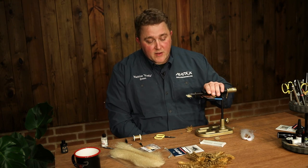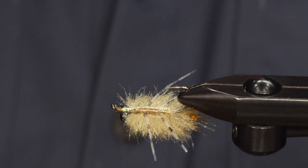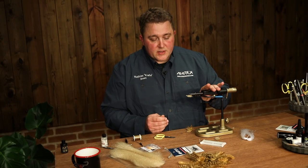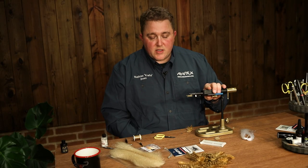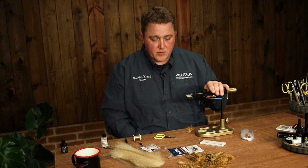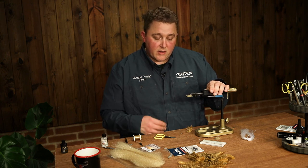Hello and welcome to Eric's Salt. Today we're going to tie a variation of Del Brown's Merkin Crab. It's a very good all-around crab pattern — semi-easy to tie and it works for a lot of different fish in a lot of different situations. I use it for bonefish and permit, but you can use it for all other saltwater species that like crabs.